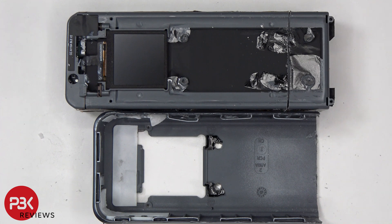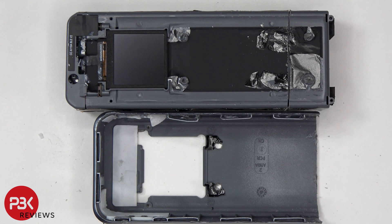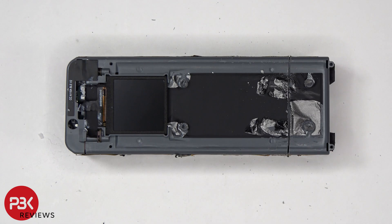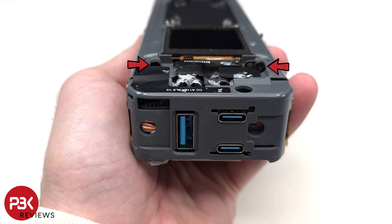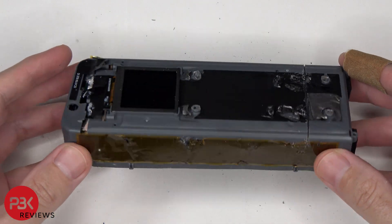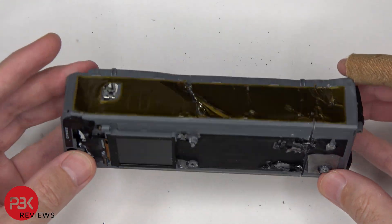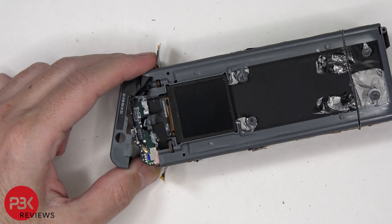Now that we have it taken apart, we can see that the housing is glued in place with four areas, so just removing the screws still won't let you remove the housing. We can see additional graphite film to transfer heat, as well as what looks to be the Bluetooth antenna. There are two additional Phillips screws above the screen which need to be removed, and there is also additional graphite film on either side to transfer heat.